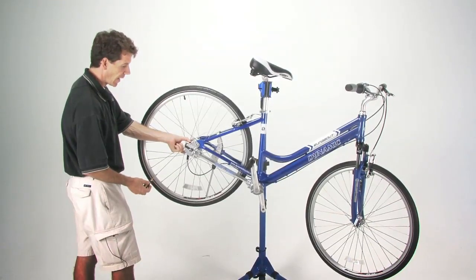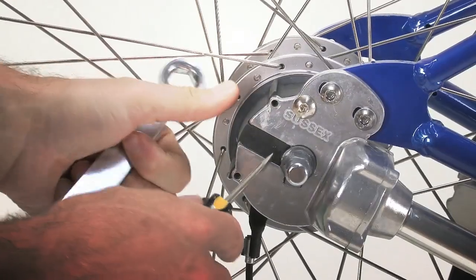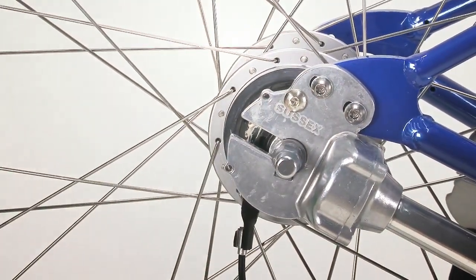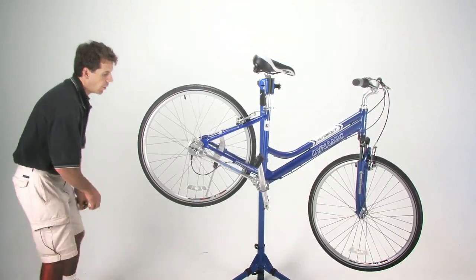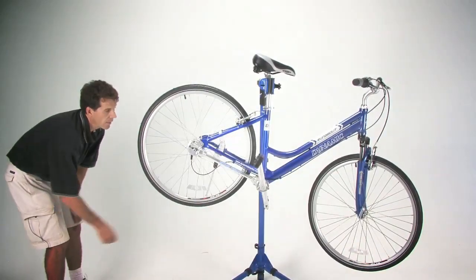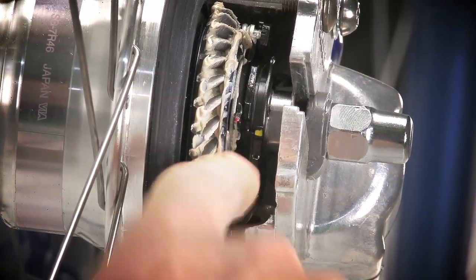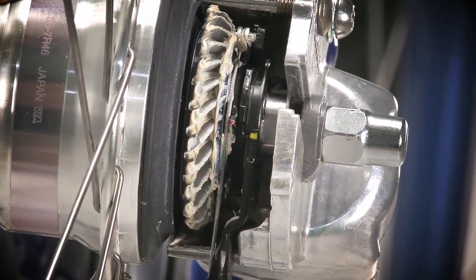With the two screws removed, slide the dust cover off the back — it is on snug, so if you need to, use your screwdriver to pop it off. With the dust cover removed, go behind the bike at eye level and look for the two colored indicators that will line up side by side when the cable is properly adjusted.